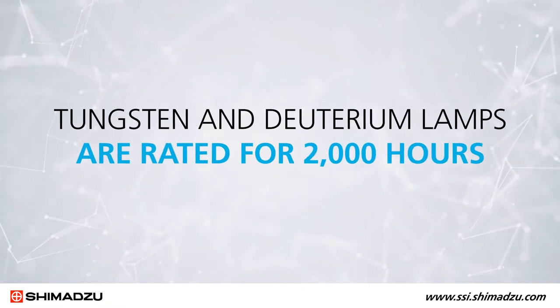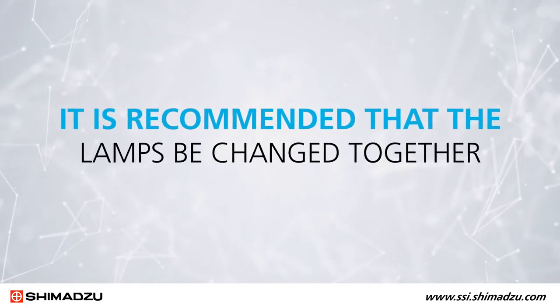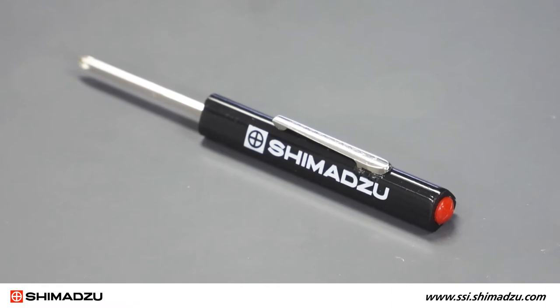Both the tungsten and deuterium lamps are rated for 2,000 hours, so it is recommended that the lamps be changed together. For this task, you will need a Phillips screwdriver.